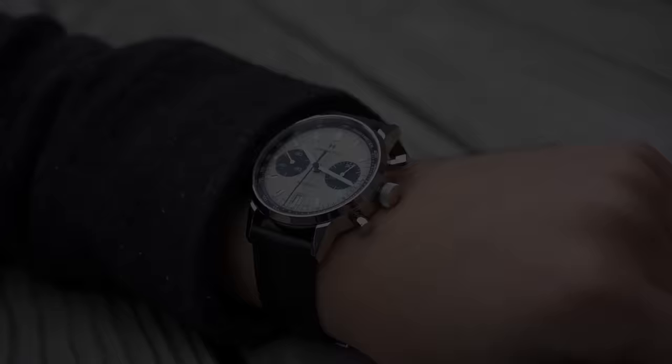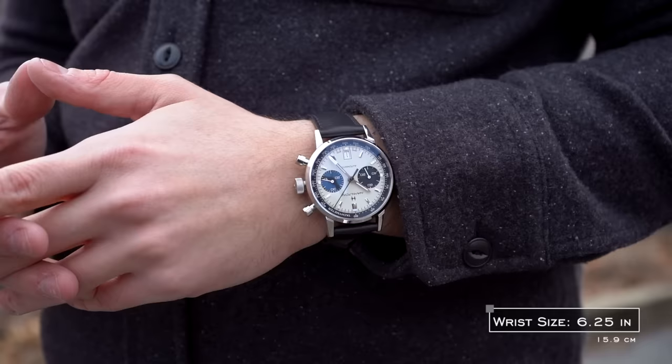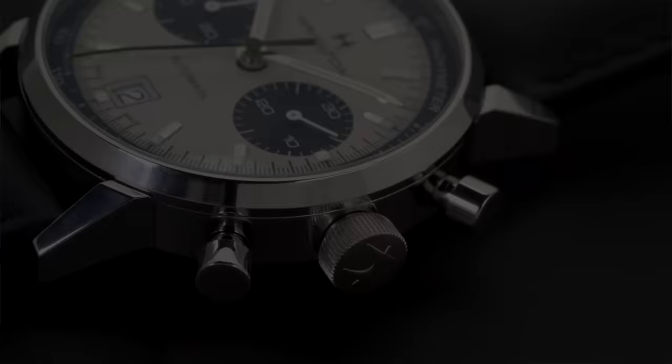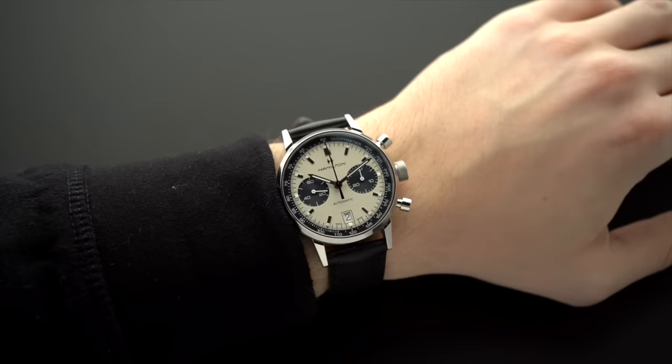The Hamilton Intramatic Chronograph is an interesting watch in its dimensions and how it wears. On my six-and-a-quarter-inch wrist, it wears quite well with its 40 millimeter case diameter, large crown, and extended pushers on the crown side of the case — but given their location, they do not affect the wearing experience. The watch's steel case has an angled profile with thick tucked lugs on a consistently polished case. This slanting of the lugs helps considerably, as the lugs on this piece are quite long.